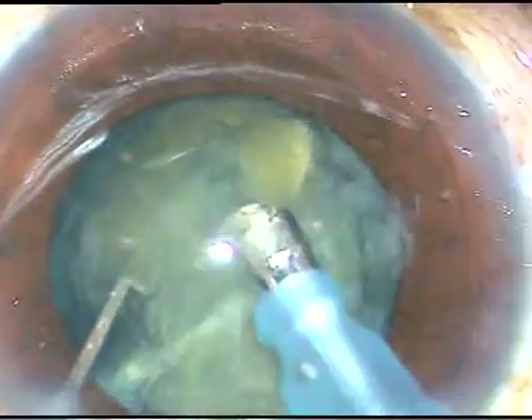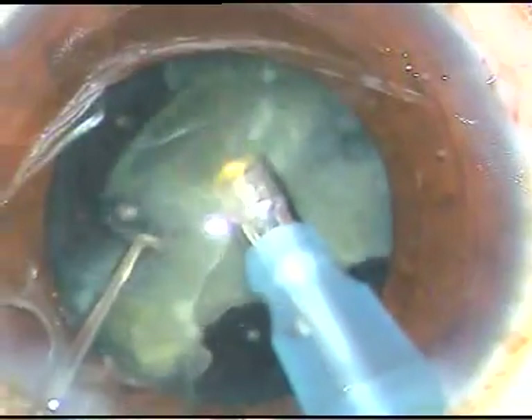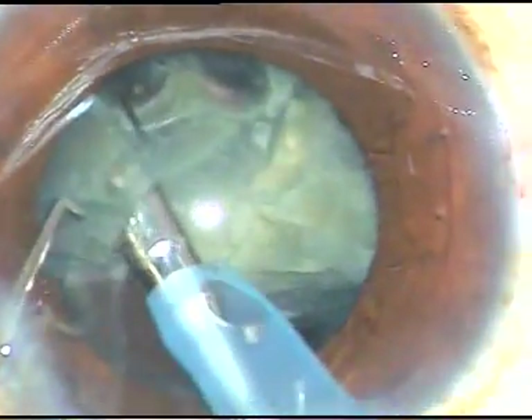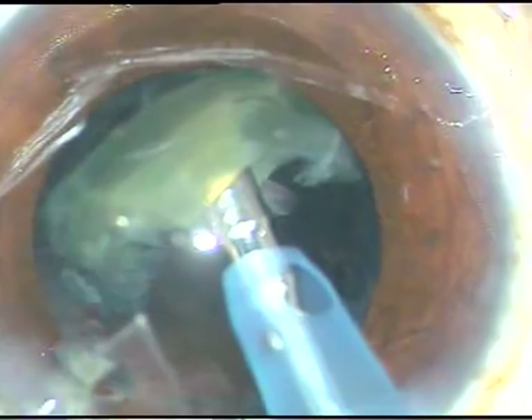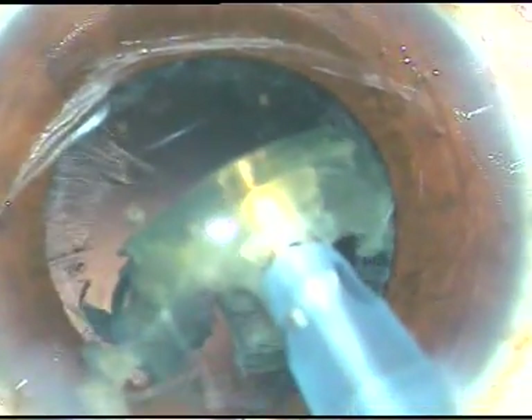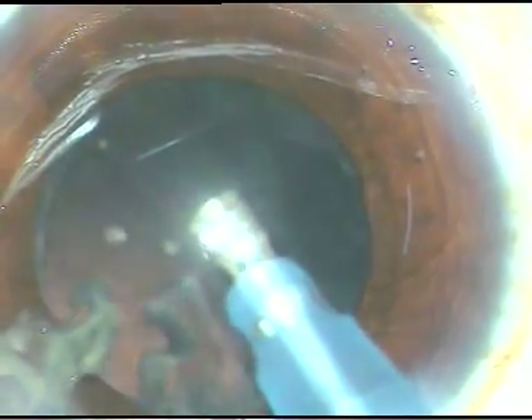This submarine chop is a kind of horizontal chop where you bury the phaco tip in the substance of the nucleus and with full energy go towards the opposite equator. Just after crossing the center of the nucleus, you take help of your chopper to divide the nucleus into two halves. I usually remove my chopper so that the anterior chamber becomes deep and the posterior capsule goes towards the vitreous, making it very safe to emulsify the last fragments.